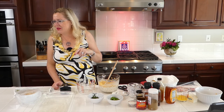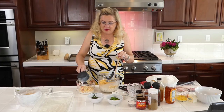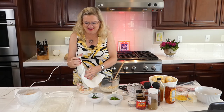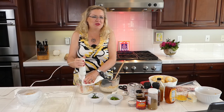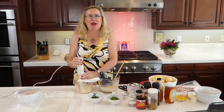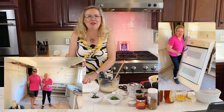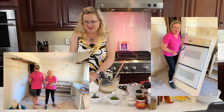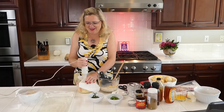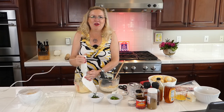I'm going to take about a cup of this mixture out and give it a little whirl with the immersion blender — power tools are in use! I'm just going to make a little puree out of this here.